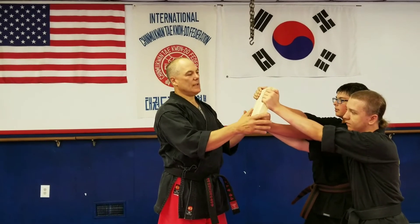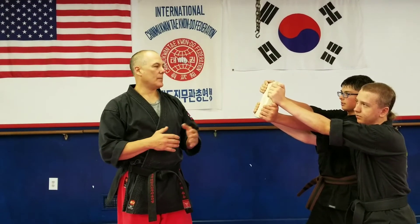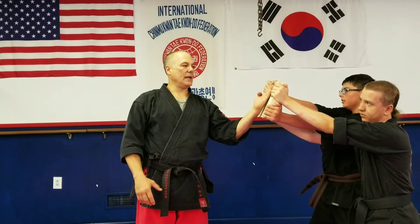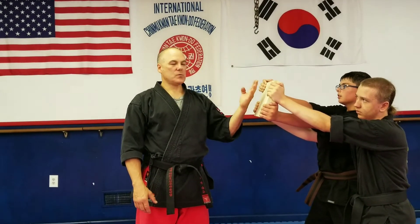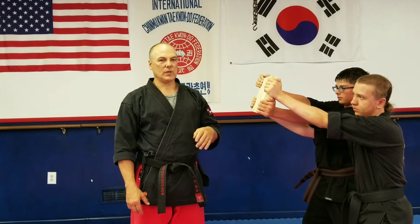we're going to try a technique out from some of the forms that you see in black belt forms. The technique is a backhand strike like this. Sometimes we see that used as a block, but we also see it used as a strike sometimes.